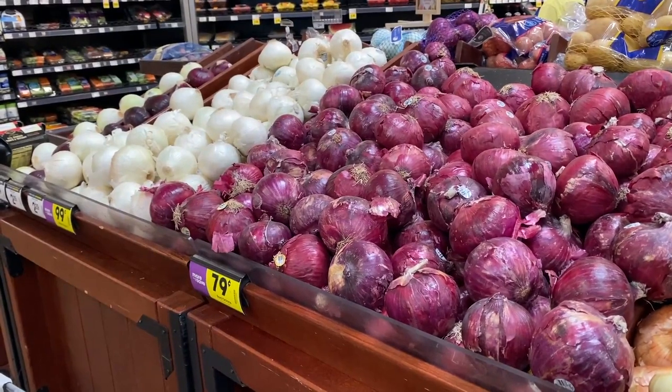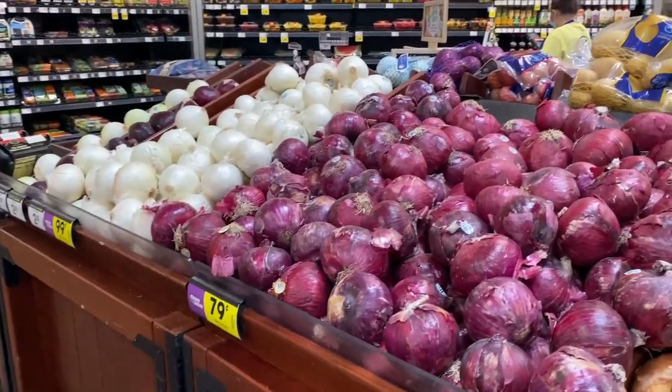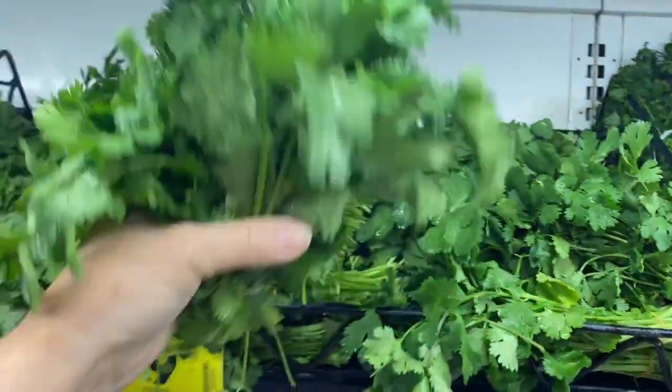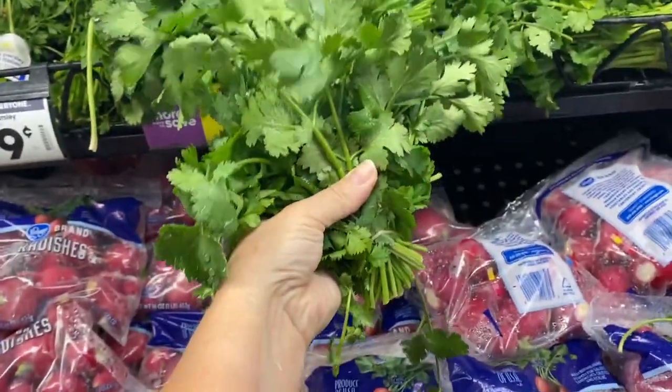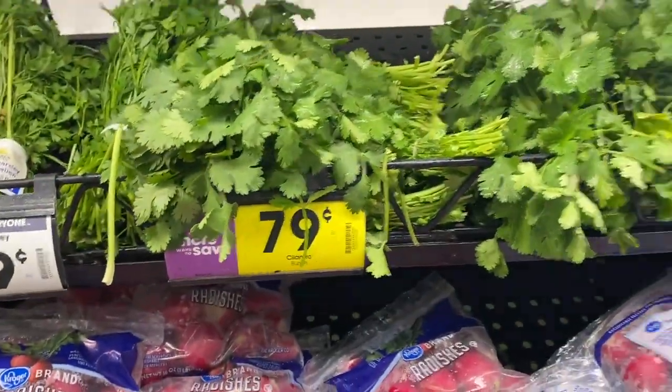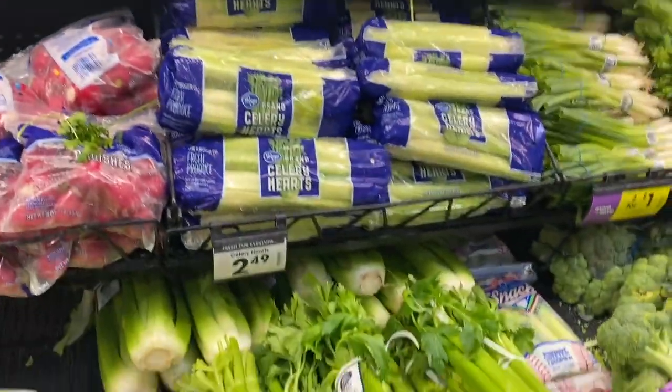We're going to pick our red onion up just to give our guacamole a little bit of color tonight. Some good-looking cilantro — the cilantro looks really good. It's on sale for a bundle, but it won't take near a bundle to make what I need for this evening.